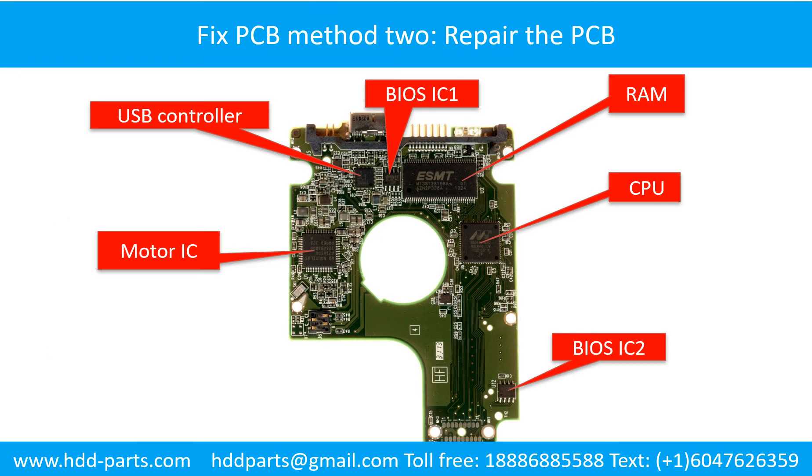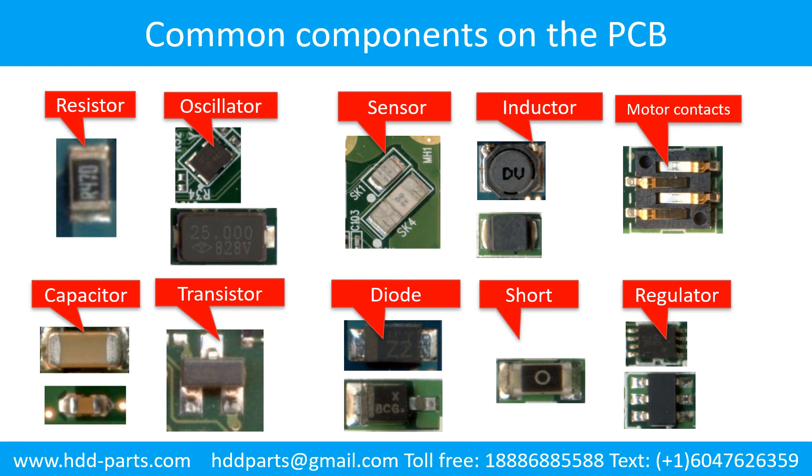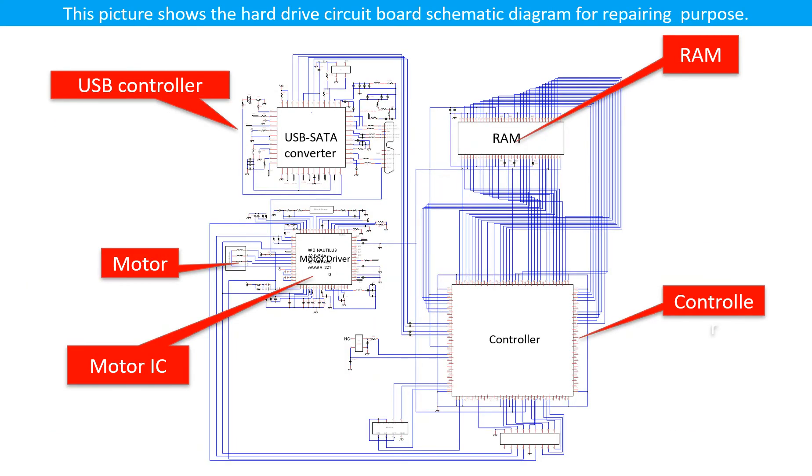PCB board repair. This picture shows the basic components on the PCB board and their functions — you may take this picture as a reference to fix your own PCB board. This picture shows some regular components on the printed circuit board. This picture shows the hard drive circuit board schematic diagram for repairing purposes.